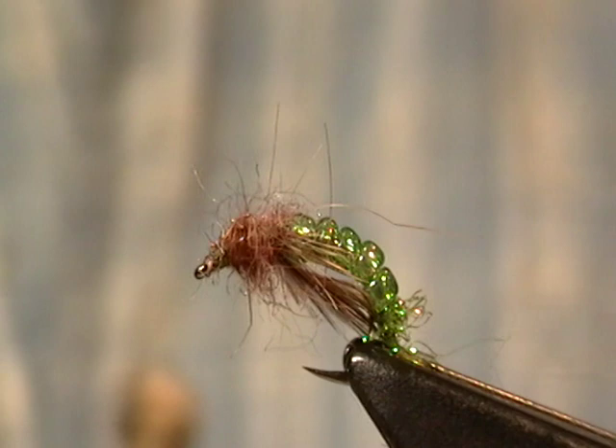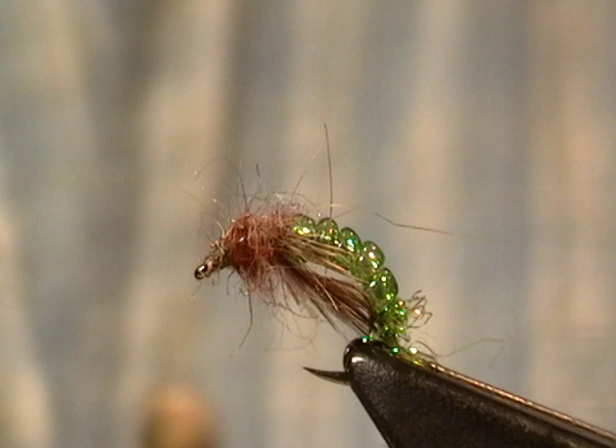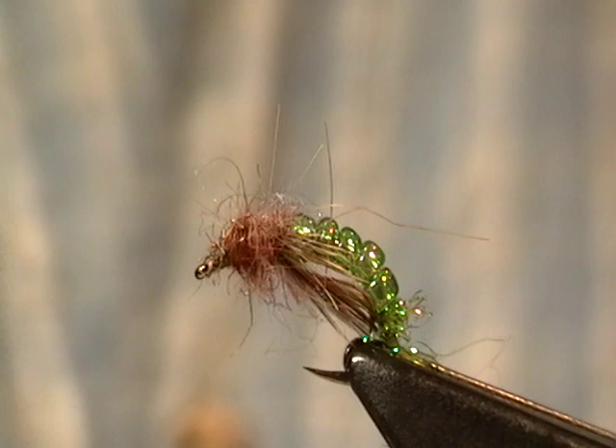Hi, my name is Rich. This is a first in what should be a series of fly tying videos. I'm a member of East Jersey Trout Unlimited in northern New Jersey, and I'm one of several people who teaches fly tying classes there.